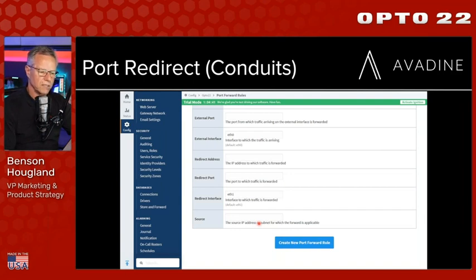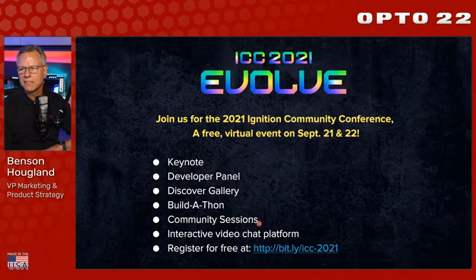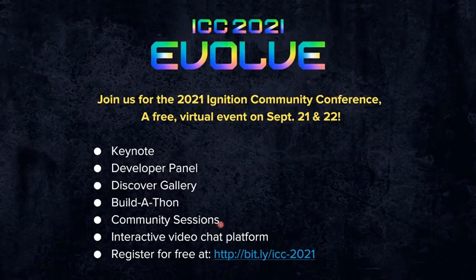With that, I'll pass the helm back to Kent for closing thoughts. Incredible presentation — it's fun to see all this stuff in action and coming together.